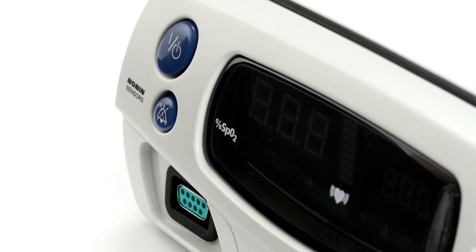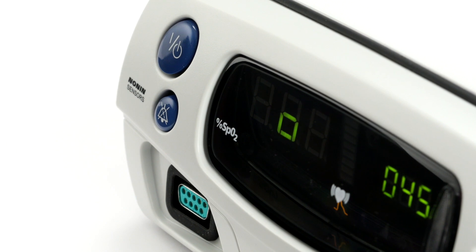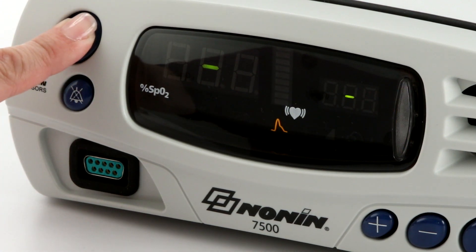Press the on-off button to start the unit. The oximeter will run through a power-up initialization as it turns on. Watch to ensure all the LED elements and information appears as shown here. If any LED elements do not appear, or if any of the displays do not appear as expected, power the device off.